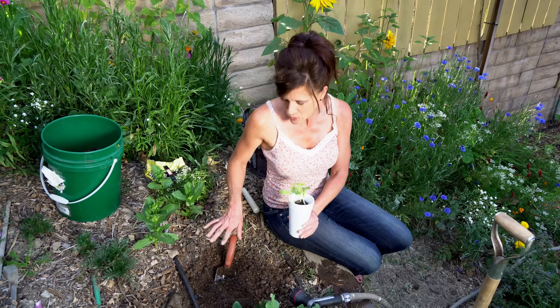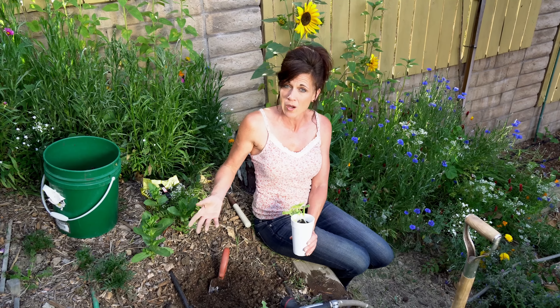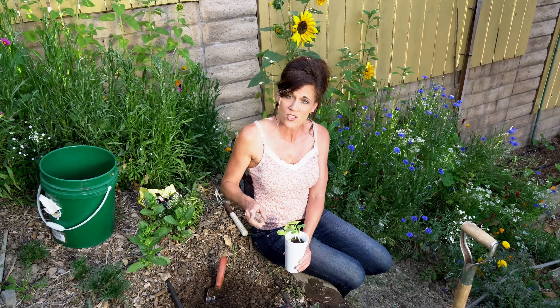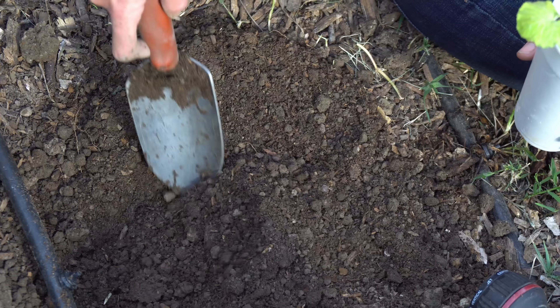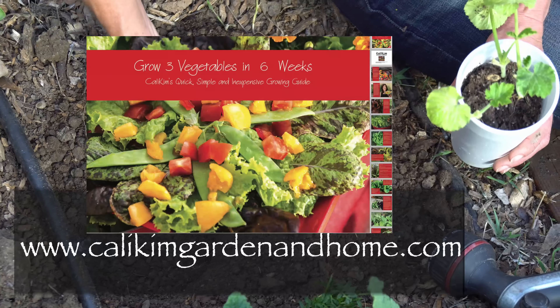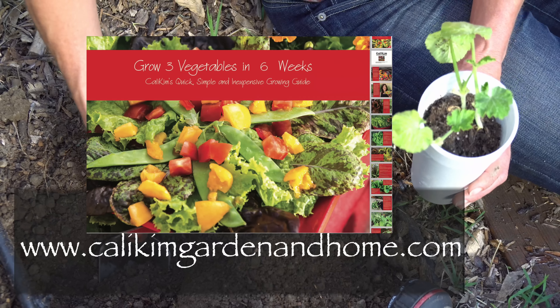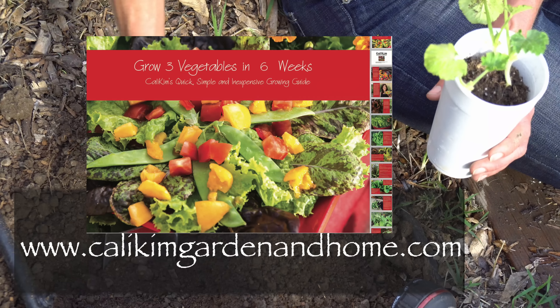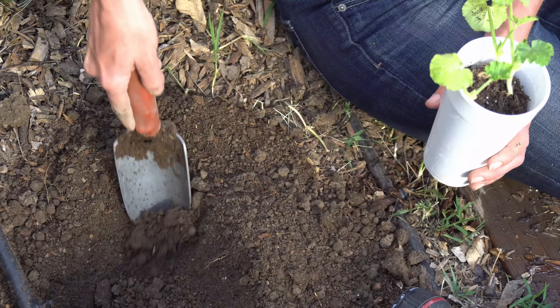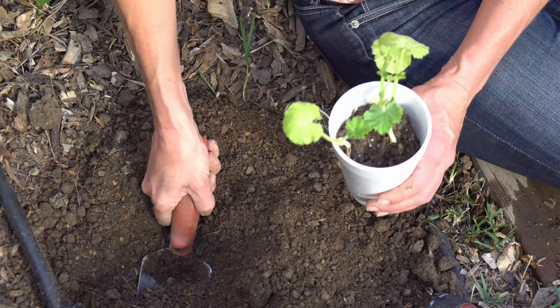With the compost mixed into the soil, the next thing that's really important to consider when planting squash, especially zucchini, is to give it plenty of space. These plants really need about two feet of space for each plant. They grow huge, they spread out, and the more space they have the more productive they're going to be. Also, zucchini tends to get powdery mildew — a baby-powder-type substance that can grow on the plants. If there's enough air circulation, you're going to have a much lower incidence of powdery mildew.